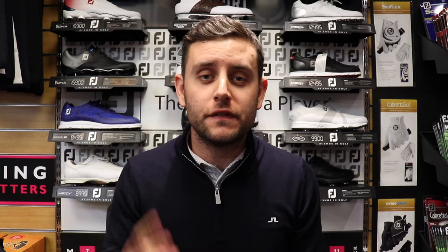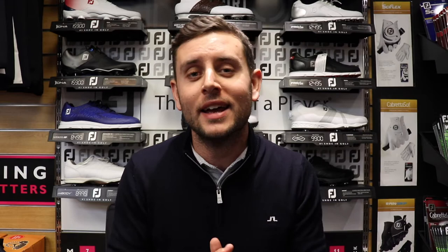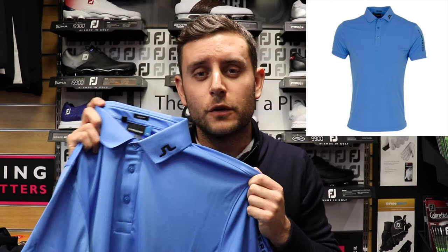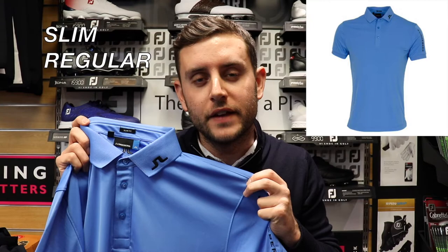The first of four items I want to show you is this Tour Tech in Silent Blue. The Tour Tech is an absolutely fantastic polo from J. Lindeberg. They come in both slim fit and regular fit, but it does come up a little short in the body.